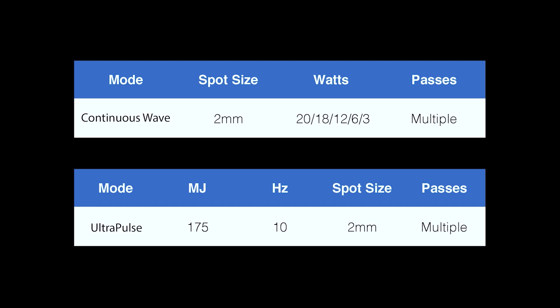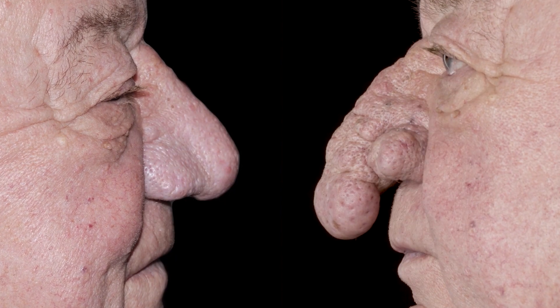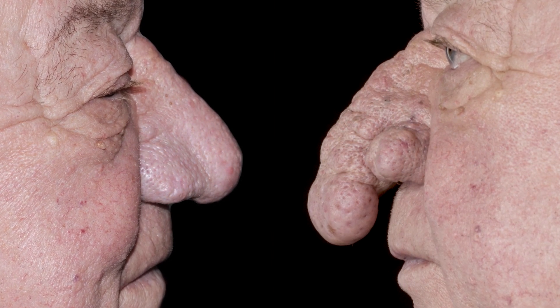The patient was treated with continuous wave mode of carbon dioxide laser using the settings as shown. The overhanging rhinophyma was amputated using the laser before sculpting the nasal aesthetic subunits. At three months, the wounds were completely healed. Good nasal contour and shape was achieved with no scarring. The nostrils were patent and regained their normal posture.